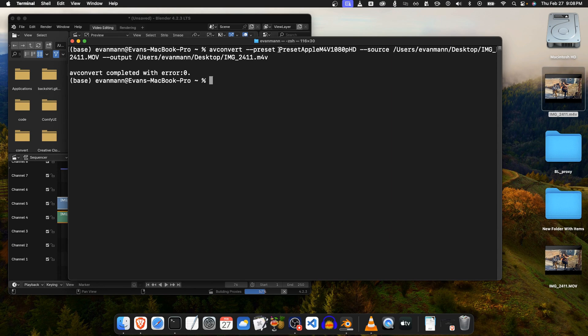So that was the command — very simple. You just do `avconvert --preset`, use the Apple M4V preset, then put your source, put your output, change the file extension to M4V, and you can run this on a whole directory of files and get all your HDR video converted to SDR. That's it for this video — thanks for watching and have a great day.